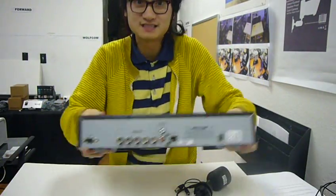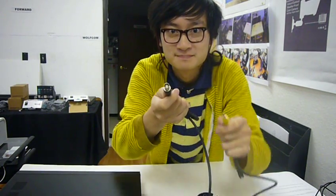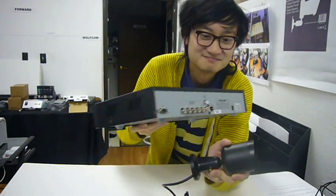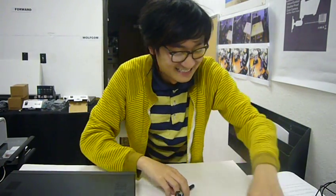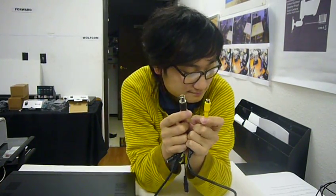Hi, this is Min again. Today we're going to talk about RCA and BNC connectors for security cameras and DVR systems. These are the most common connectors you're going to find — about 99% of all cameras in the world are going to be one or the other. The security camera and DVR systems are big, and 99% will use BNC or RCA.